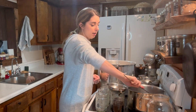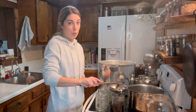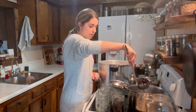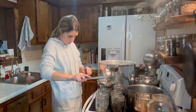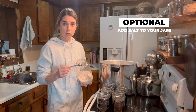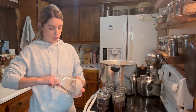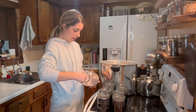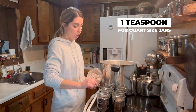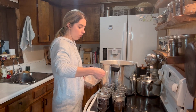When I say a generous one-inch headspace I mean like one to one-and-a-quarter or one-and-a-half inches — you really want to give them plenty of space. Adding salt is optional; you do not need to do this when canning your own beans at home, but it does give them nice flavor. I'm going to do a half a teaspoon of salt to each of these pint jars. If you are doing quart-sized jars you're going to want to do one teaspoon of salt.